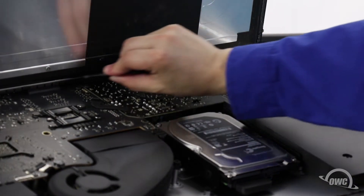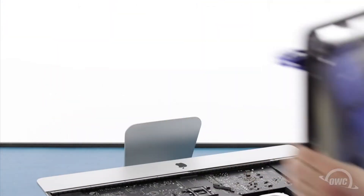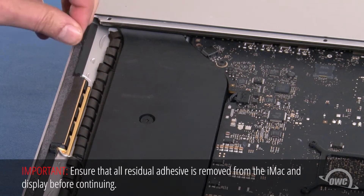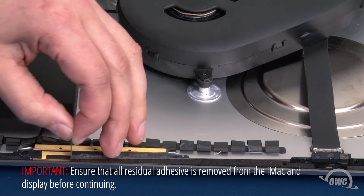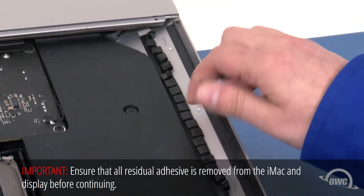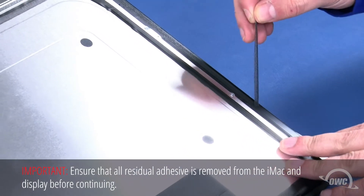Finally, use your opening tool to slit any remaining adhesive along the center edge and you should be able to remove the display and set it aside. Next, we'll want to peel up any of the adhesive remaining around the edges of the iMac, then do the same thing on the display itself.